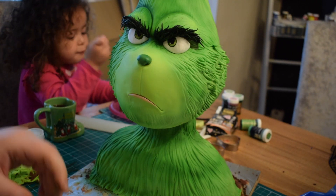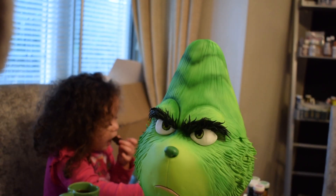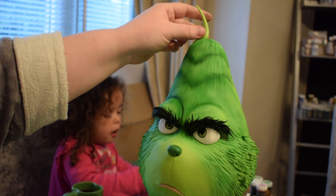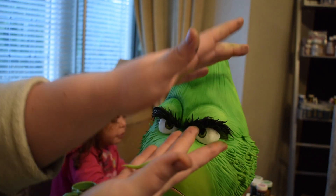Next we're going to move on to the top of the head where we're going to add his little bit of extra fur. I'm going to do maybe about six fat sausage pieces for this.